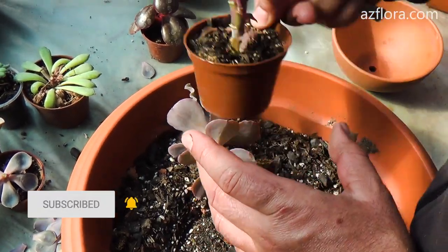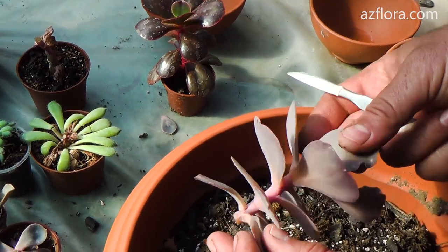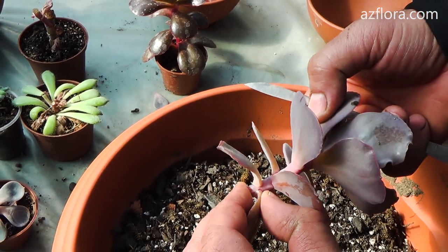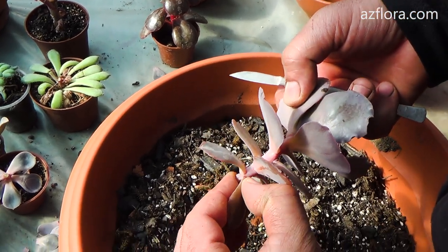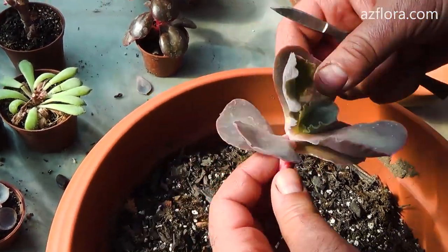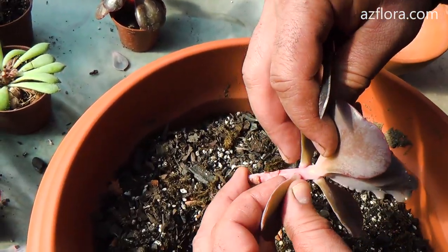The fastest and easiest way to propagate Echeveria is the rooting of stem cuttings. Separate the lower leaves from the stem, breaking off the leaf at the attachment point. Two or three leaves should remain on the stem.